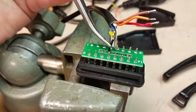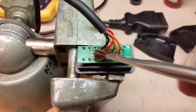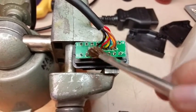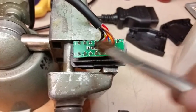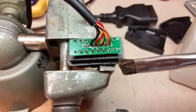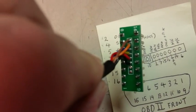After you get the wire soldered in, go ahead and use some alcohol and an acid brush to clean up all the flux. Alcohol on some circuit boards will leave a white, cloudy, powdery type substance. Go ahead and dry off your acid brush and then use it to wipe off any of that powdery residue.